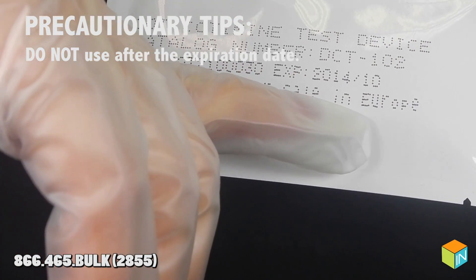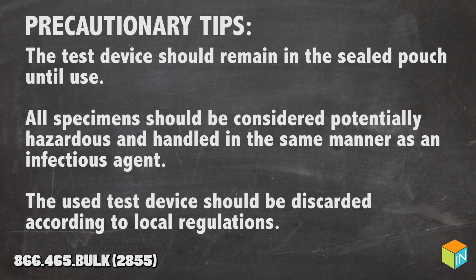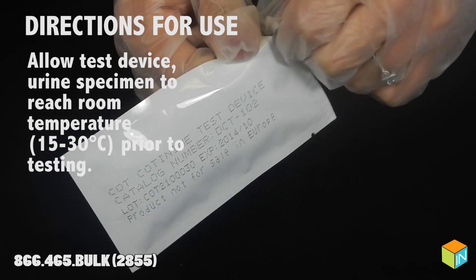Do not use after the expiration date. The test device should remain in the sealed pouch until use. All specimens should be considered potentially hazardous and handled in the same manner as an infectious agent. The used test device should be discarded according to local regulations.